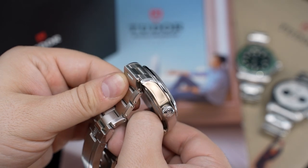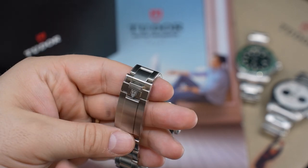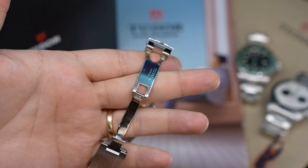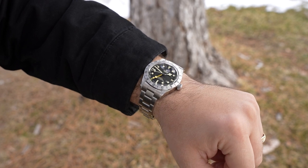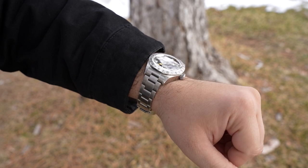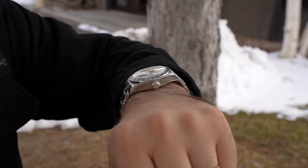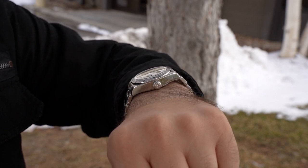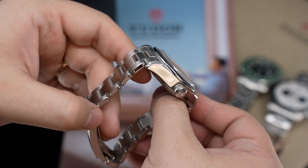The best part about the bracelet is the outstanding clasp. The T-fit, in my opinion, might be better than Rolex's Glidelock system that I have on my own Submariner. I like the signed flip lock and the ceramic ball bearings in the closures — this clasp is just top-level. I don't know why you would want this watch on a leather or fabric strap, because you don't get the T-fit, and without that good transition between case and bracelet the watch ends up looking too tall, but on the bracelet it does not feel or look too tall.